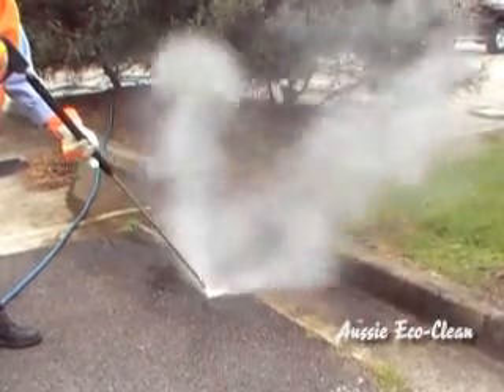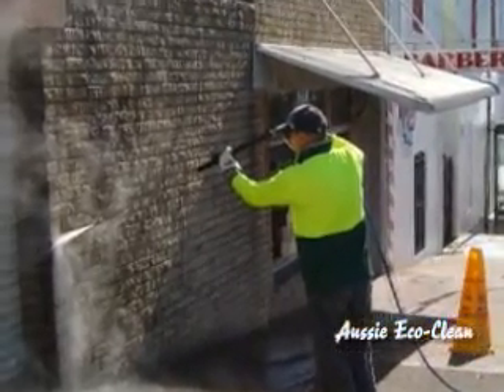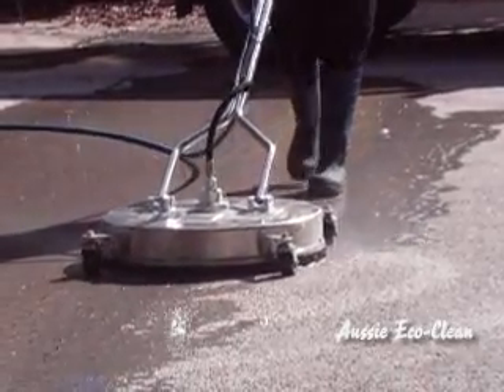Cleaning with steam is fast, effective and environmentally sound. It removes the need for harmful cleaning chemicals, uses less water and takes less time.